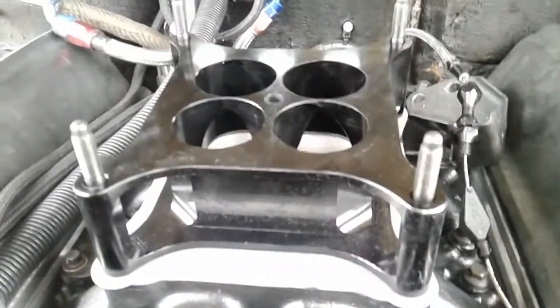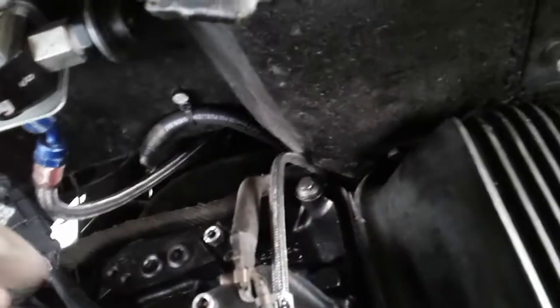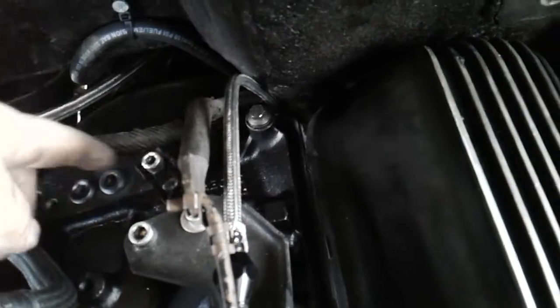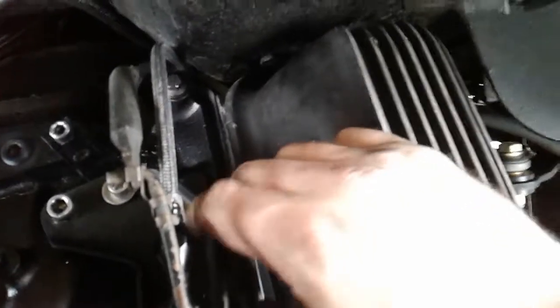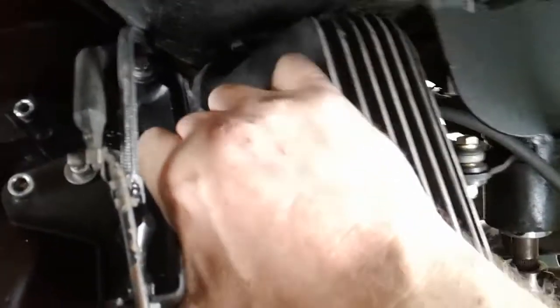I had to modify this bracket and fabricate a little support bracket for this. The mounting pattern was a bit different, but I'm good to go now — just a few more things to do.